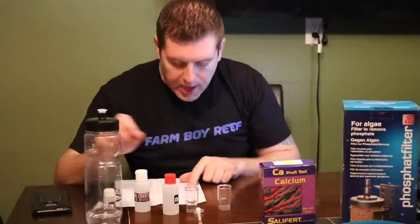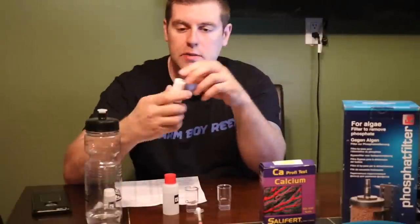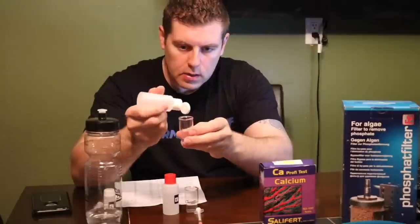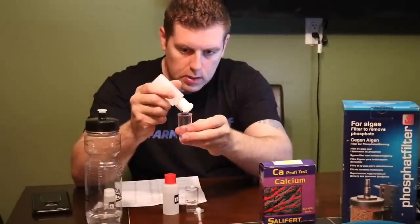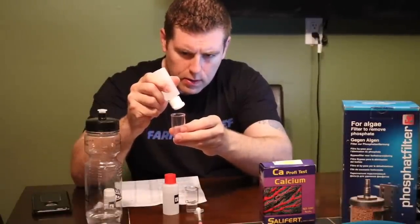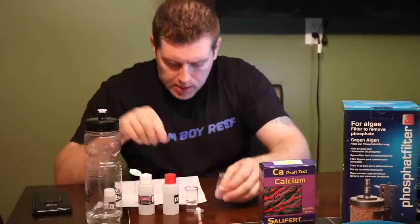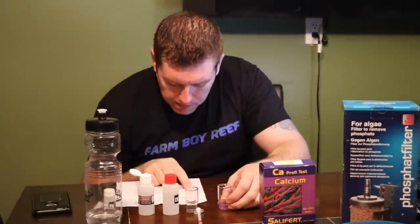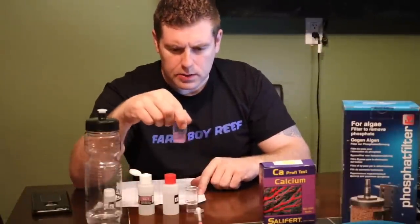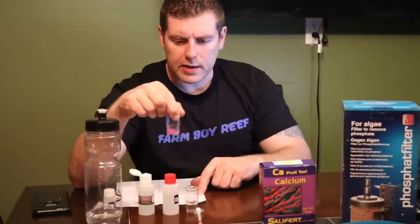Step three: add 8 drops of CA solution. This is the CA solution — we count out 8 drops: 1, 2, 3, 4, 5, 6, 7, 8. There's 8 of that. Step four: shake this for 10 seconds — 1, 2, 3, 4, 5, 6, 7, 8, 9, 10. All right, we set that down.